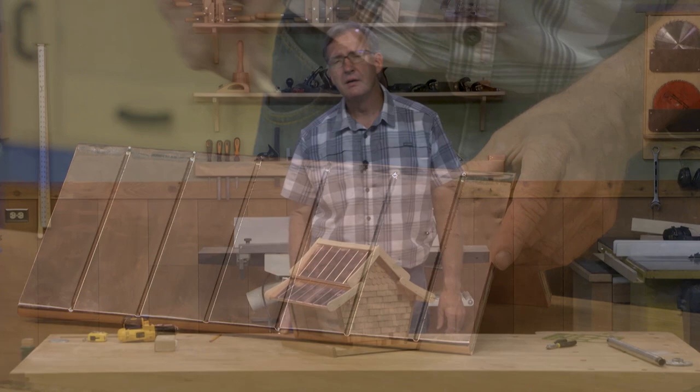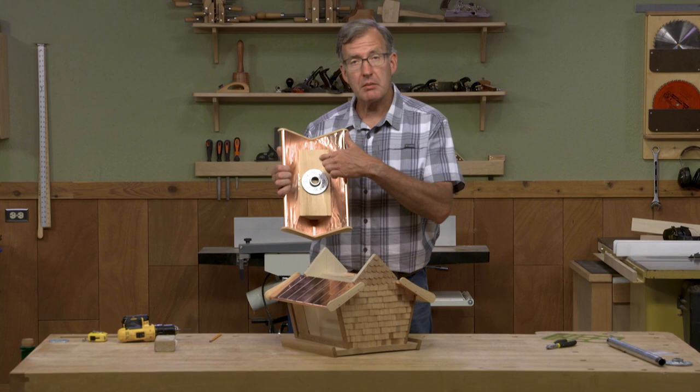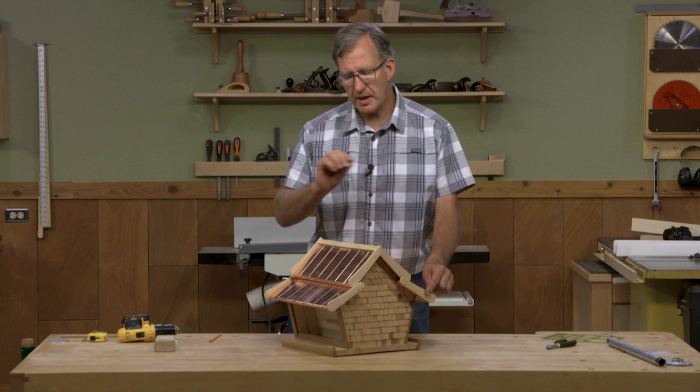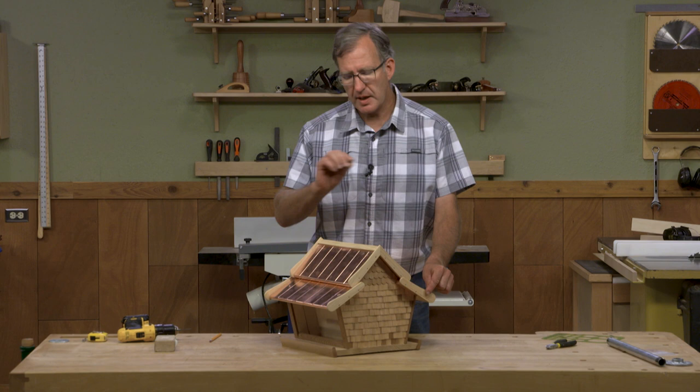Our bird feeder is complete. What I've done is add a mounting block to the top of the roof and all of these decorative trim boards to the edge of each of the roof panels. They're held on with a little bit of epoxy to seal the ends of the roof panels and some copper nails. And with that, there's just the ridge to apply, and then we are ready for birds and bird seed.